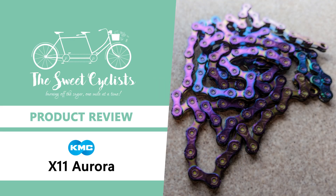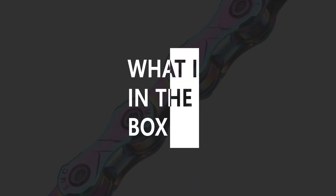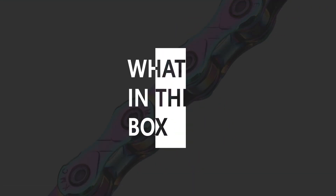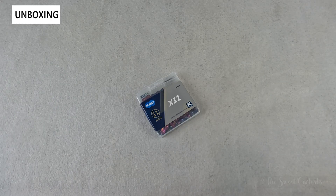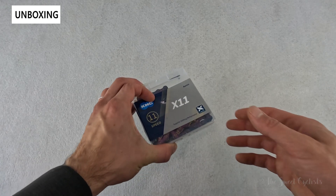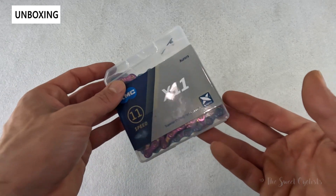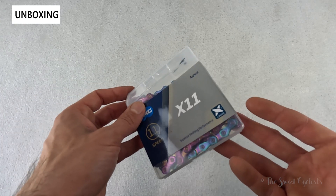Thanks for tuning in today — we're going to be reviewing the KMC X11 Aurora oil slick bicycle chain. KMC has become synonymous with bike chains and offers high quality chains for nearly any bike setup. Designed to work with SRAM, Shimano, or Campy setups, KMC chains are a popular upgrade and offer a variety of attractive color schemes. In this review we're specifically looking at the new Aurora color scheme, which is an oil slick finish that really adds some color to any bike.